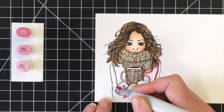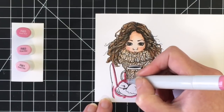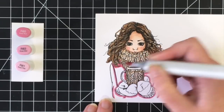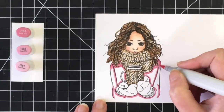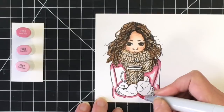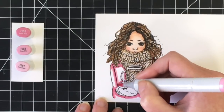I'm just going to mark down the darkest spots where the shadows would be: under her hair, around and under the scarf, where her arm meets her body, and then around the mug and her mittens. Then I'm going in with the mid-tone R83 and blending that out with the R81.